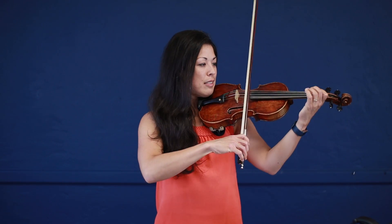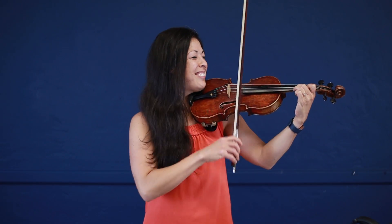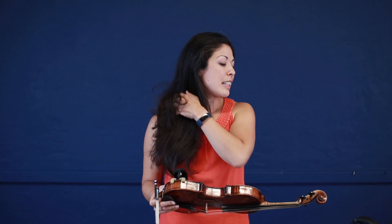We're actually playing the first half of an A major scale. If we were to keep going, we'd finish the A major scale. So it's kind of fun to notice these little tidbits in the music, and that helps us to piece everything together.